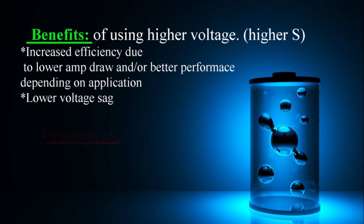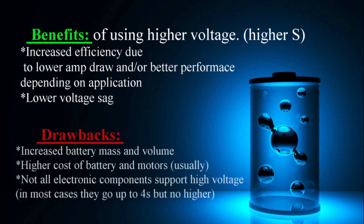The drawback of the 6S, or higher cell count, is that more batteries are required, thus taking more space, weight, and of course money. Also note that lower kV, or higher voltage motors, are generally more expensive.